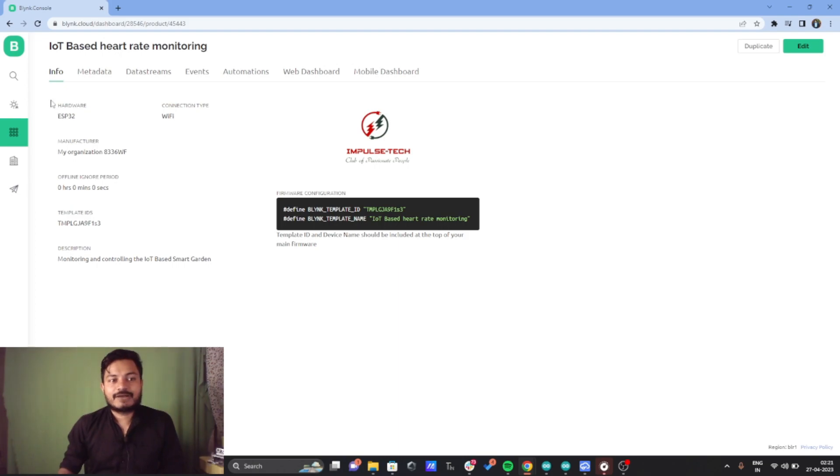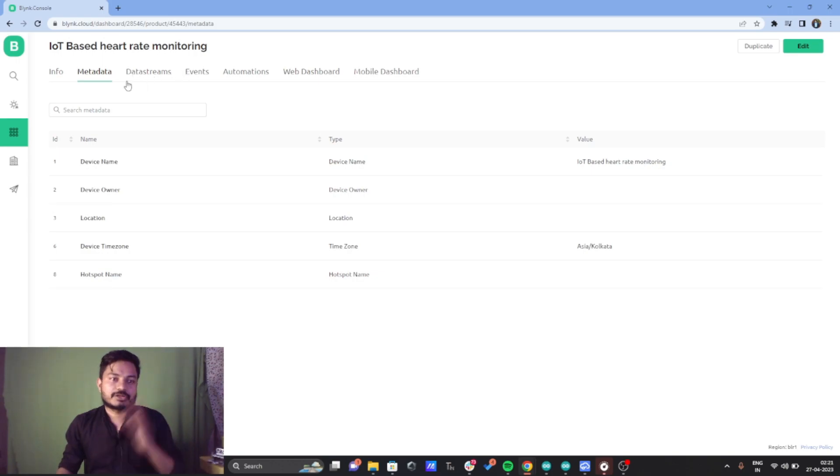You need to provide information about which hardware you are using and the connection type. We are using ESP32 and the connection type is Wi-Fi. Inside the template, there are different sections: info, metadata, data stream, events, automations, web dashboard, and mobile dashboard. Metadata is data related to your device, such as device name, device owner, location, device time zone, and hotspot name.